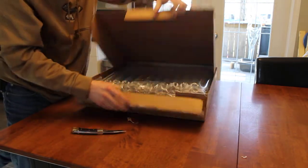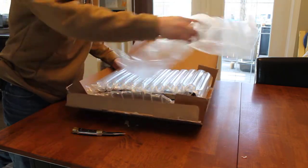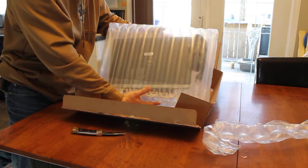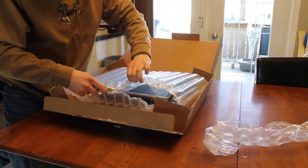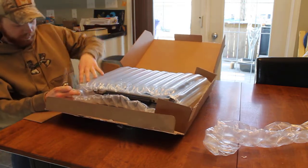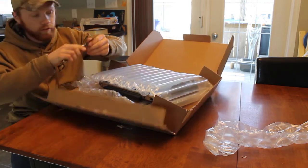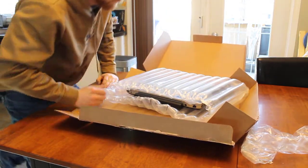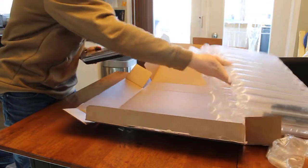There we go, alright, nicely packed up like this. What about that, eh? You see the computer in there? The charge cord. This looks quite well done. I'm impressed. Here we go, look at this. Looks good to me.